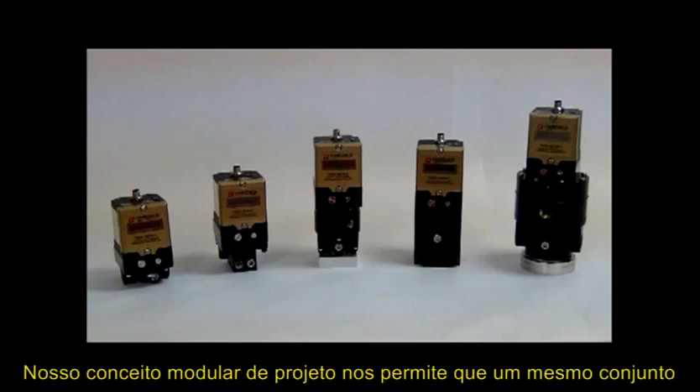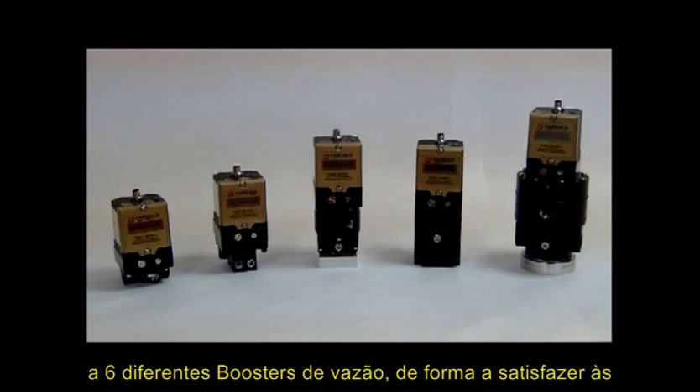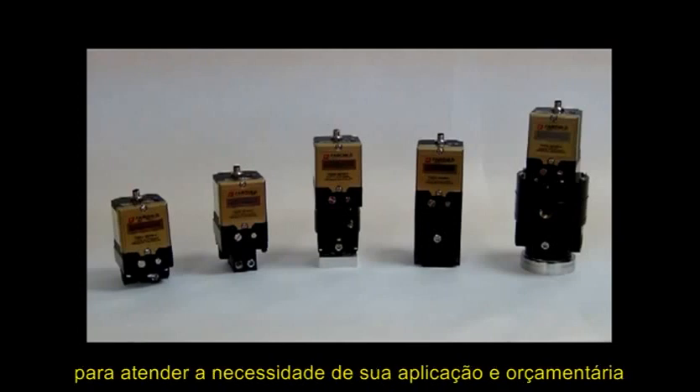Our modular design concept allows a single common electronic pilot transducer section to be incorporated with six different booster sections to meet the flow demands of every application. With this modular approach, each customer can choose the desired level of performance to meet their application needs and budget.